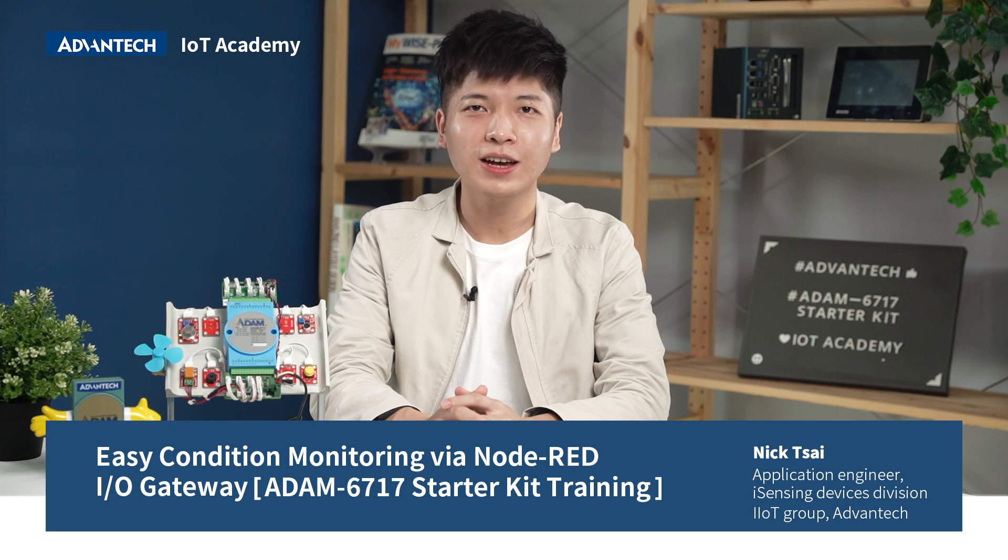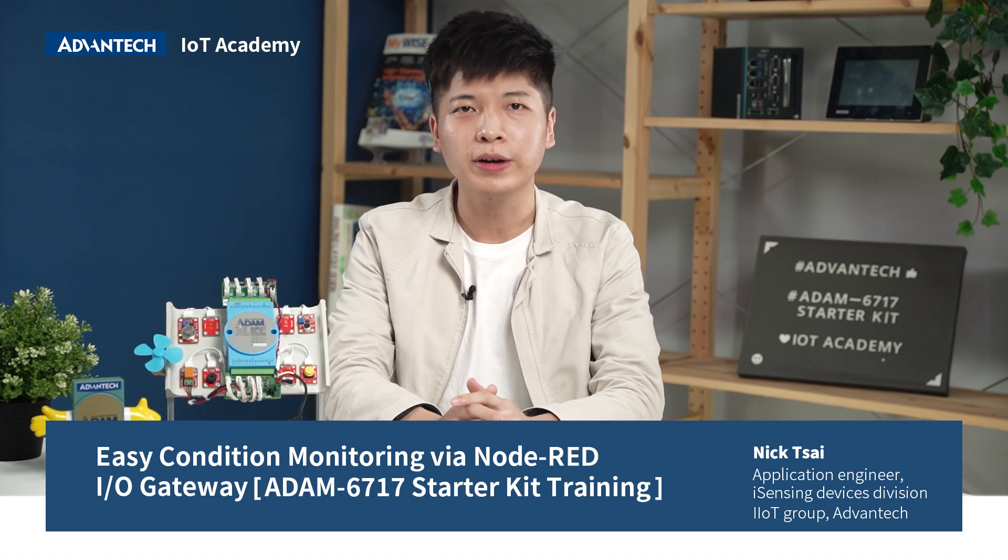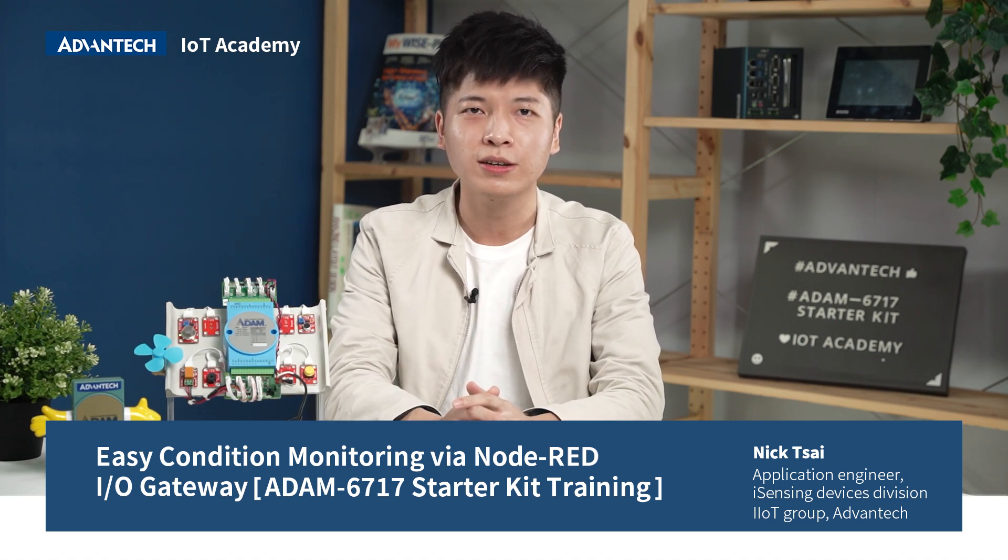Hello, this is Nick Cai, Application Engineer from iSensing Device Division IoT Group Advantech. Welcome to Advantech IoT Academy. Today we will unbox the features of the ADAM6717 Start Kit.